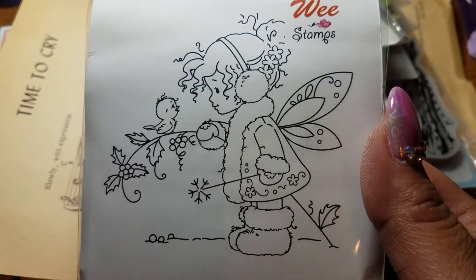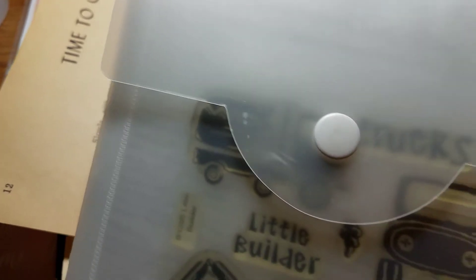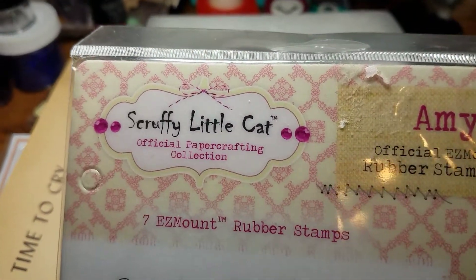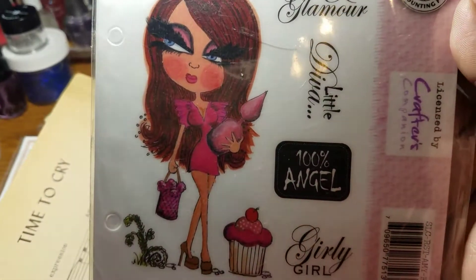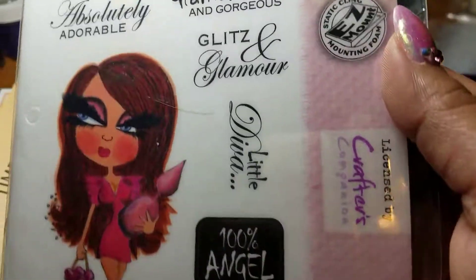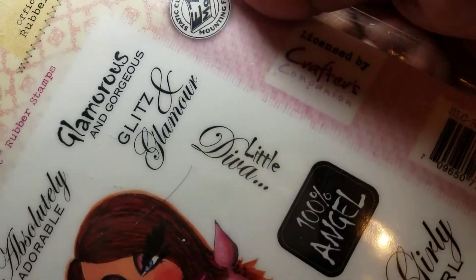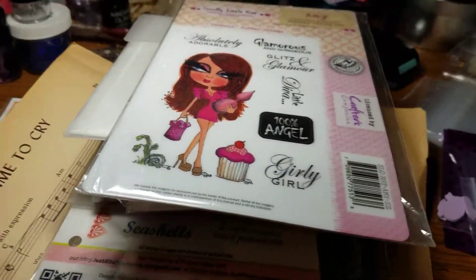This one's a winter one — how cute is that little fairy! And then this one is Close to My Heart — I like this one too because it's a masculine type of stamp, which I have none of. And then this one was another favorite — it's Scrappy Little Cat, and I love this one. Look at that little girl with the cupcake! It says 'Girly Girl, Glitz and Glamour, Glamorous and Gorgeous' — absolutely adorable little diva! So that is it!